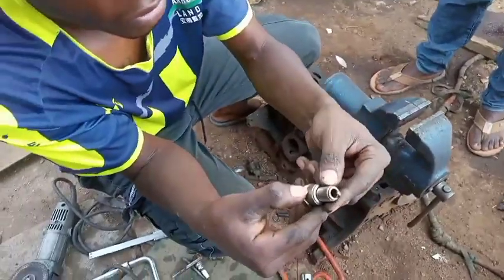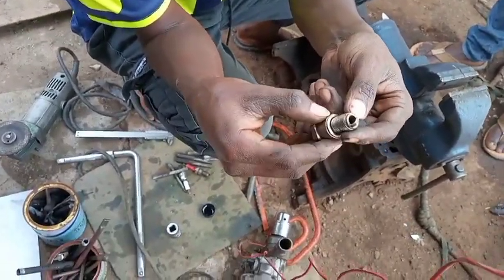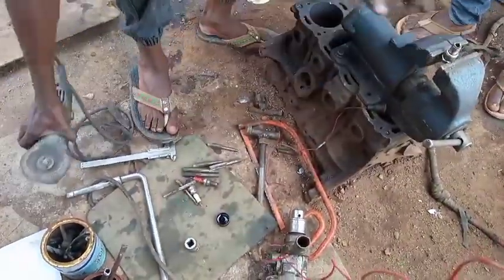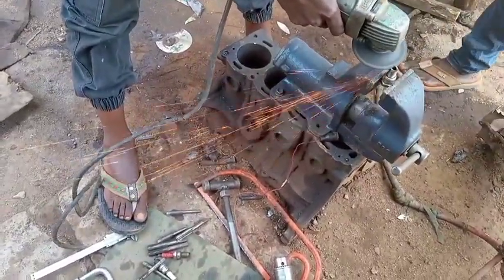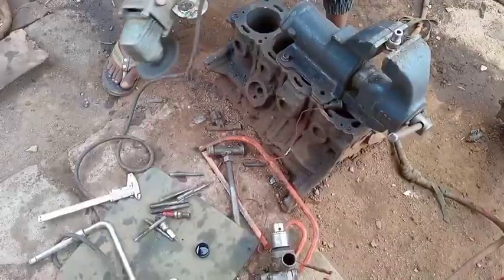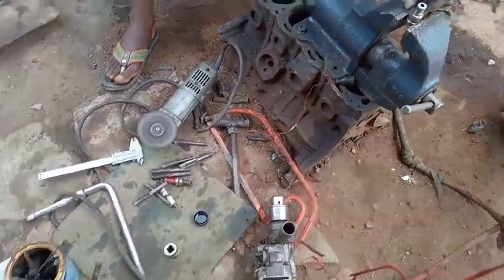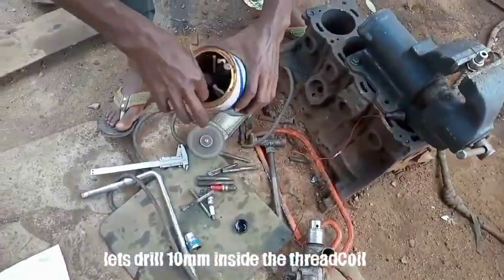Let's first remove the iridium coil - we are going to cut that top part and remove it with a grinder. We have finished removing the excess part of our iridium coil from the vehicle spark plug.